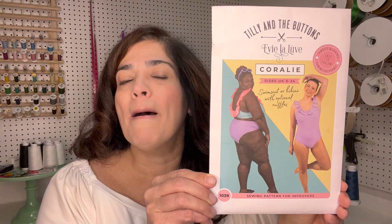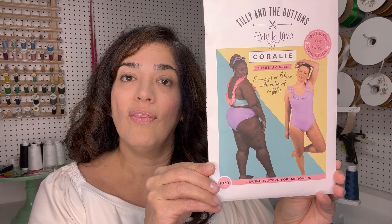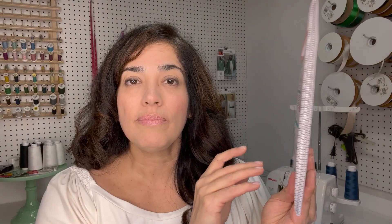Hi makers, I'm Alex with Minerva. Today we're going to be working on a sew-along for Tilly and the Buttons Coralie. This is such a great pattern to have in your stash — you get not only a one-piece swimsuit, but also a two-piece with a high-waisted bikini or a low-waisted option, along with a top. Makers, you have endless possibilities with this pattern as you can hack it multiple times or use one of the many combinations outlined on the pattern.